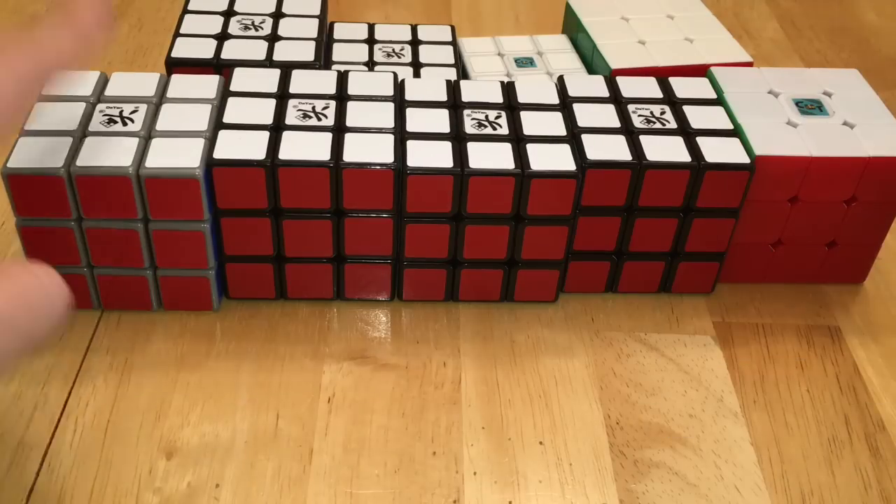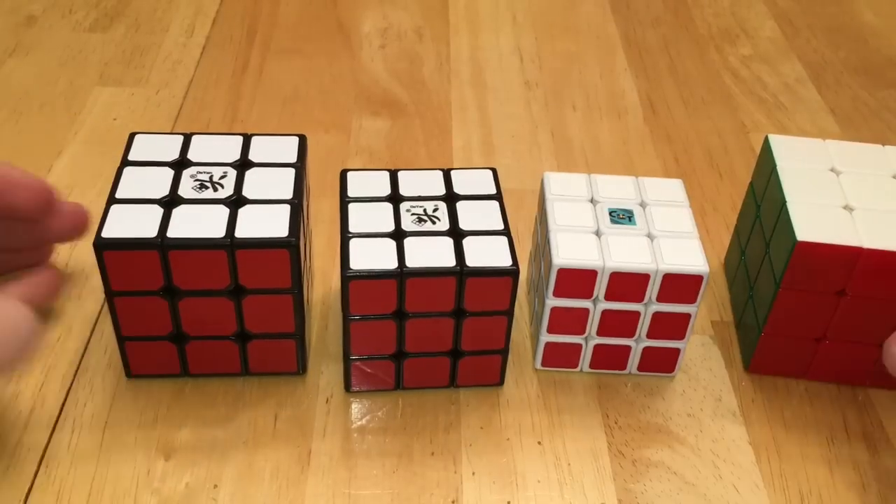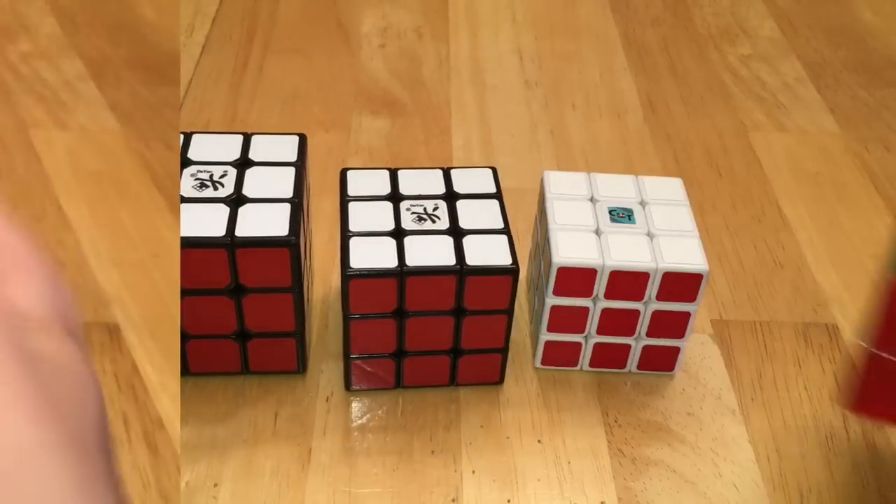Now for 3x3s, I have the Taiyan, the Gu Hong, the Lin Yun, the Lun Hoi, and the Zanshi, all from Dian, and I have all sizes of the Zanshi and this Zanshi knockoff.